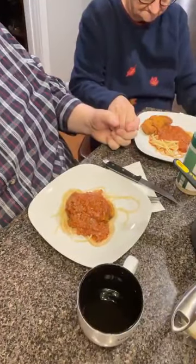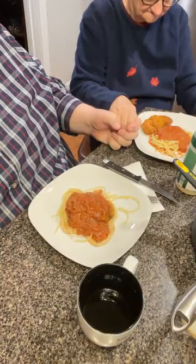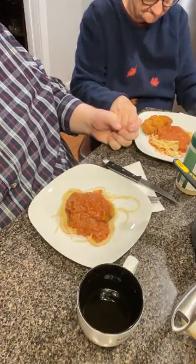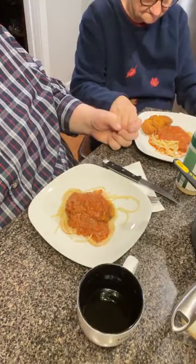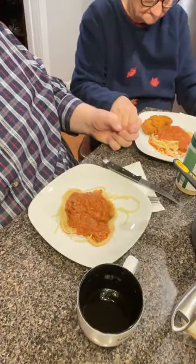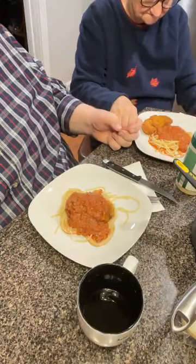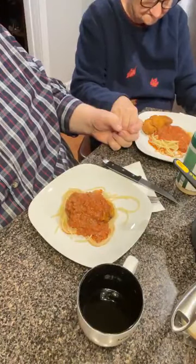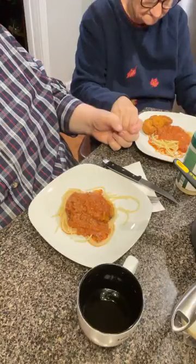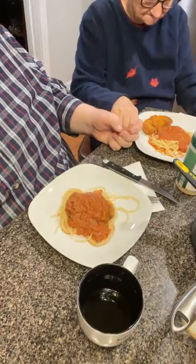Dear Heavenly Father, we thank you for the privilege of taking this meal. Dear Lord, I just thank you for these precious hands that prepared it. I just ask you to nourish our bodies with it. I just want you to be with each and every prayer request and each and every person. Heal the sick and help the needy, dear Lord, and dry the tears. We know that only you can do that. We just pray for Israel — we pray for this whole world, dear Lord. We pray for all the leaders and all the decisions that are made. In the name of your honor, your will, and your glory. Amen.